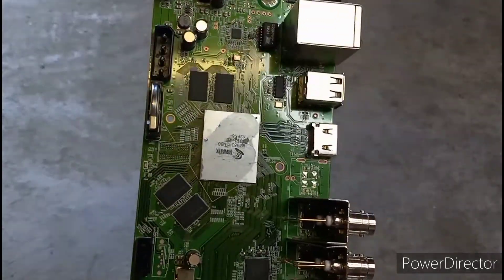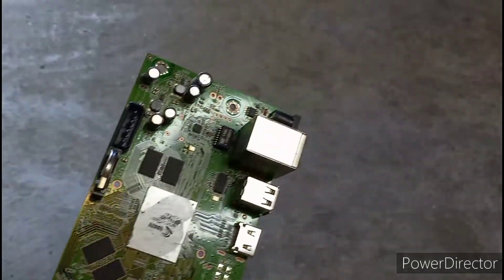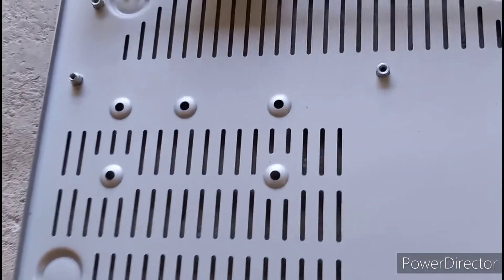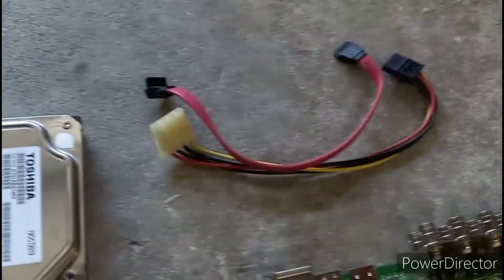I'm going to set everything up and give you a summary of all the parts. I also noticed they did a poor job putting the thermal paste on and it's dried up, but you can remove that with some alcohol. Here are all the parts: the motherboard — which had the blown capacitor — the heat sink, screws, motherboard screws, the back plating, the bottom plate, the plastic cover, the hard drive, and the SATA connectors.